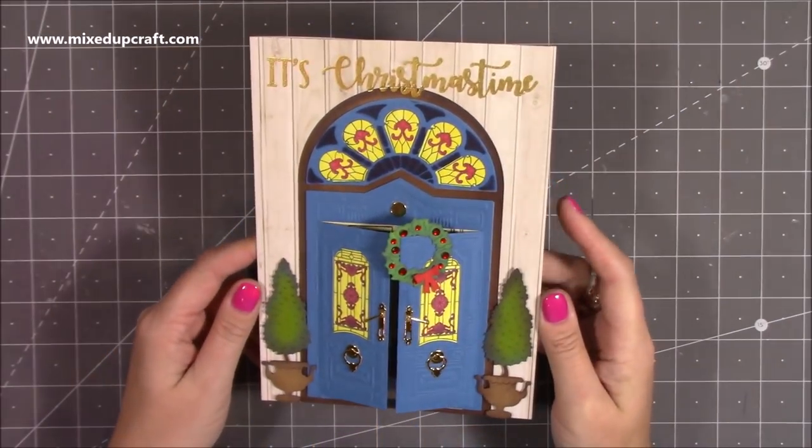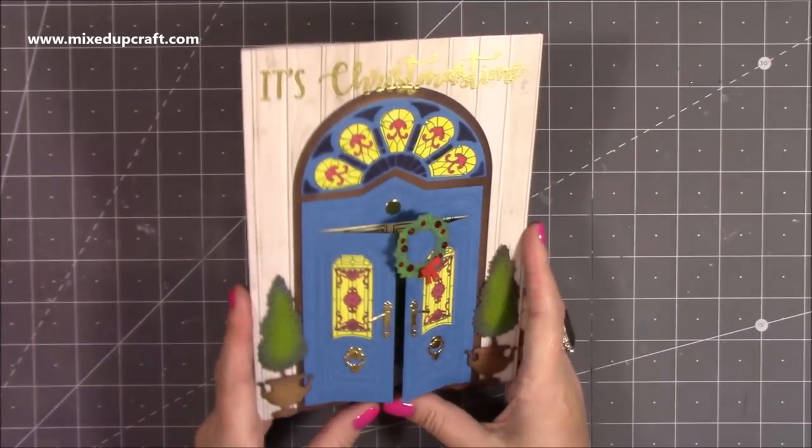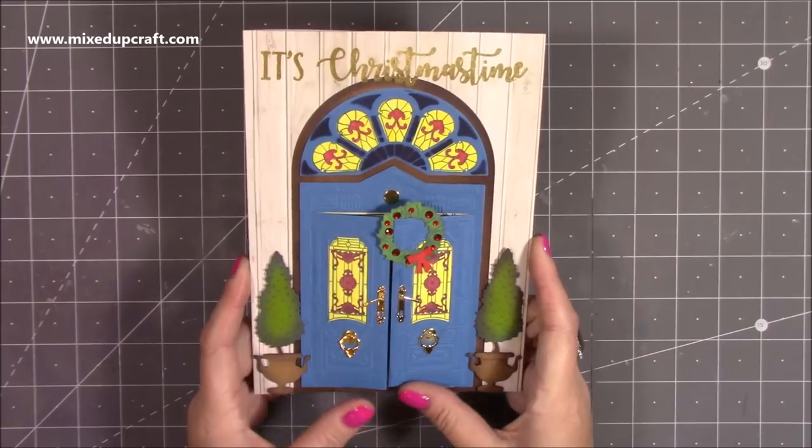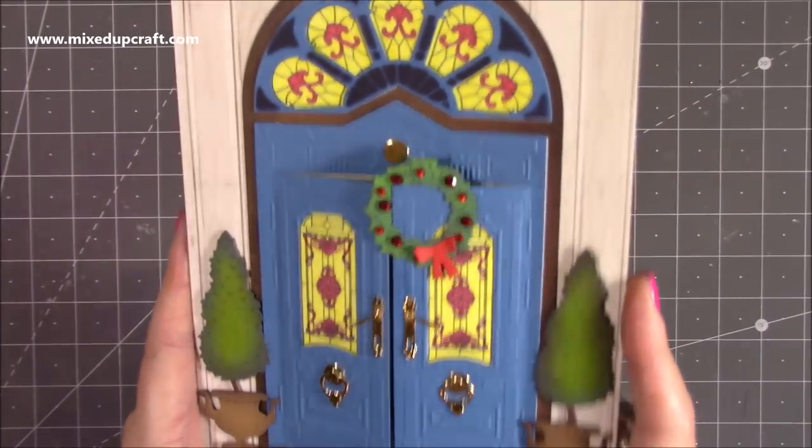Hi everybody, it's Sam at Mixed Up Craft. Today I'm going to be showing you how to make this beautiful Christmas card. This is used in the Paper Discovery build-a-door scene. I love how this has come together.